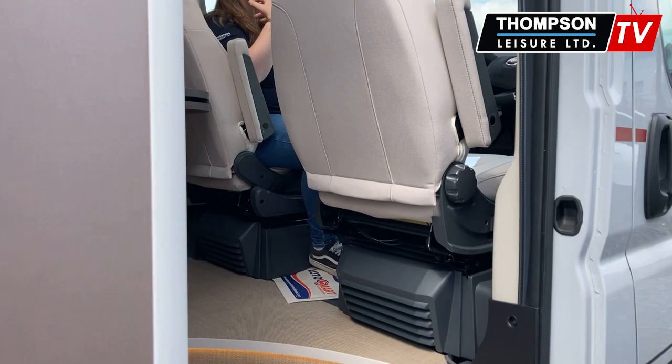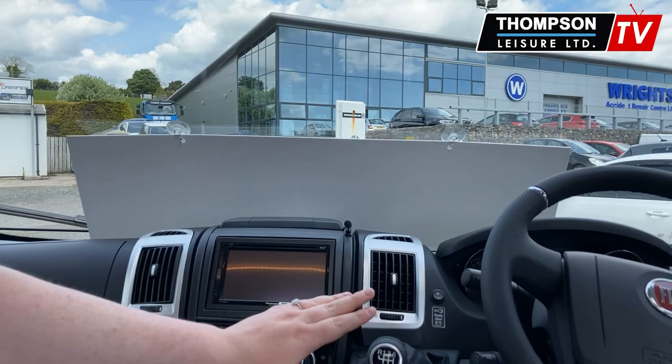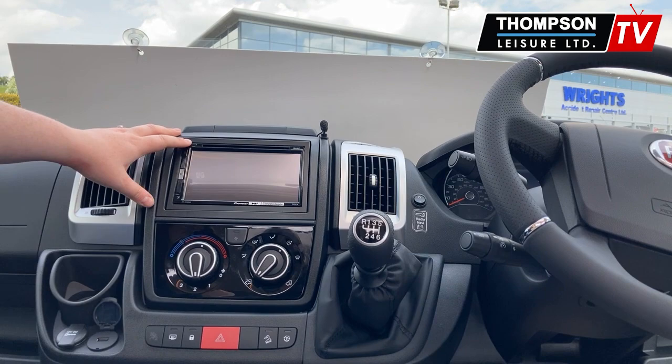Here we are on the inside of the van. Up front you'll see straight away this is our manual one. We do have an automatic in stock as well. You'll also see your multimedia system here — this is your sat-nav, your reverse camera, your DAB radio setup. Of course on a day like this you definitely need your aircon, which it includes.